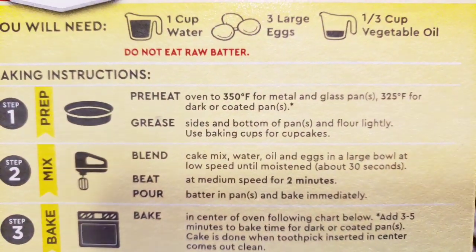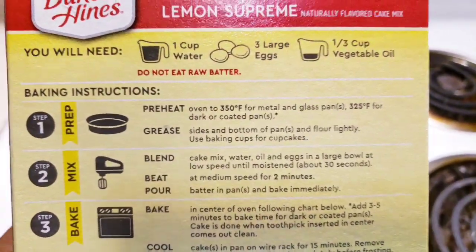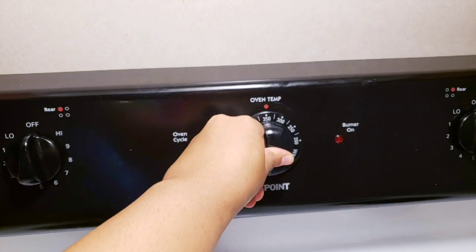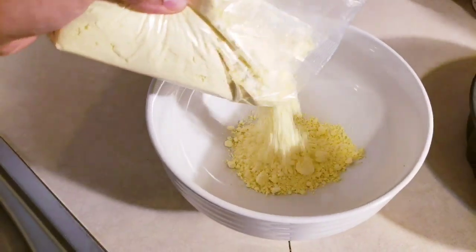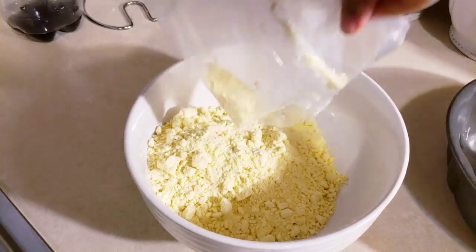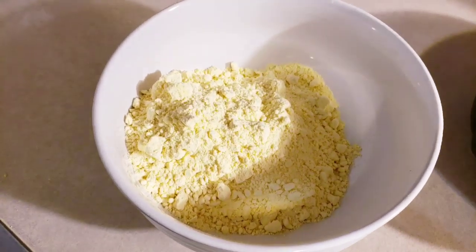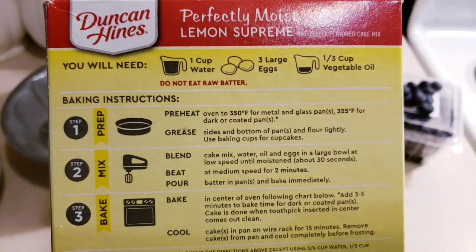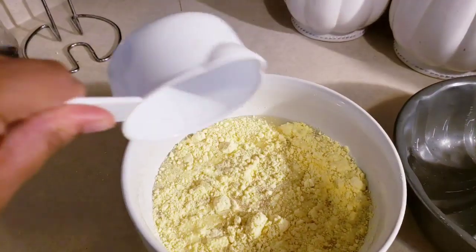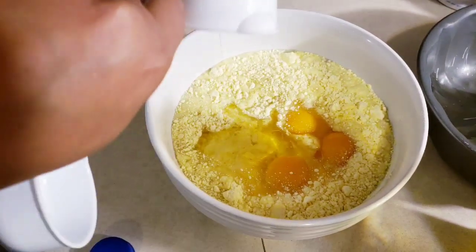We have to preheat the oven to 350°F for a metal or glass pan — we're doing metal, so we're going to put the oven on 350 before we start mixing. So we're just going to pour our cake mix in there like so. Next we're going to add our one cup of water, our three eggs, and our one-third cup vegetable oil.